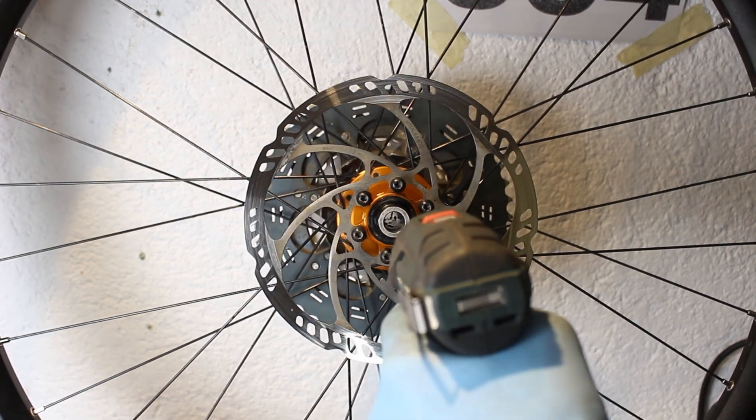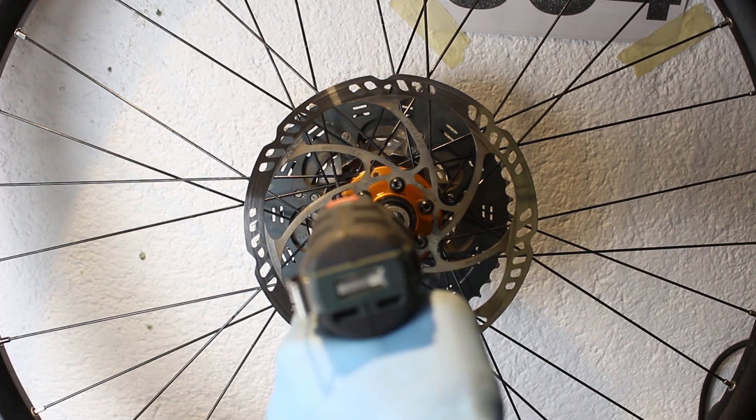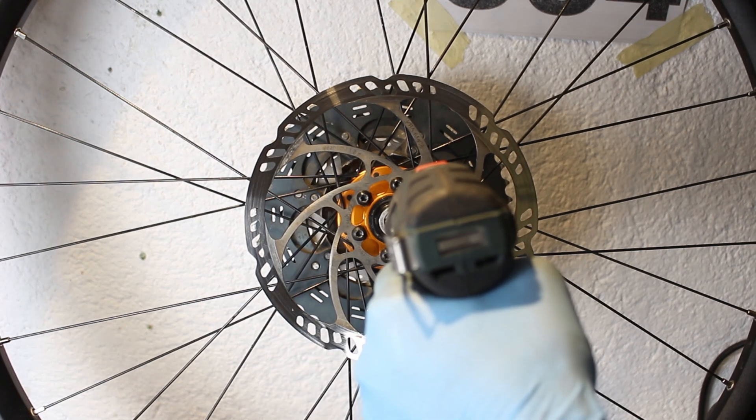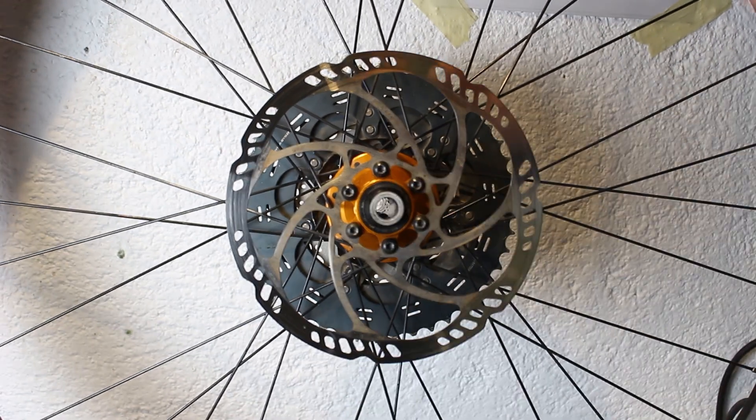The brake disc is a Magura disc — these are very cheap and work wonderfully with a SRAM brake system. I screwed the bolts in by hand and then with the drill. After that, I torque every bolt to 6 Newton meters.